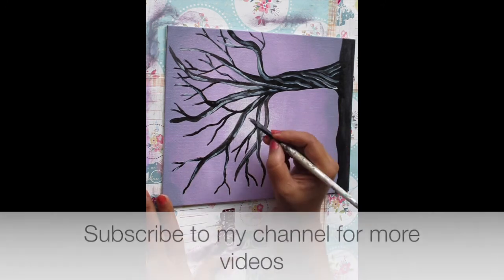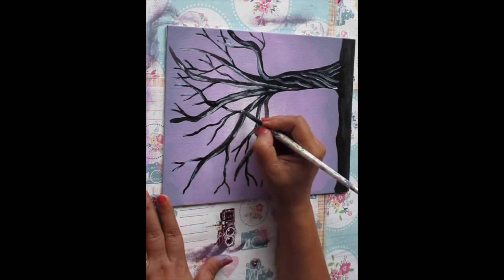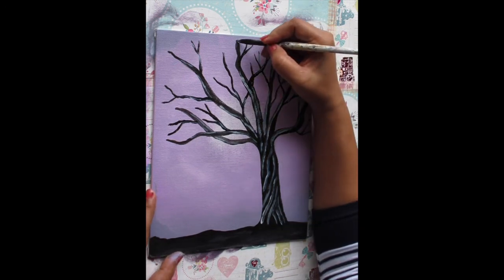And that's it — that's how you paint a beautiful tree! I hope you like this video. Do subscribe to my channel for more tutorials like this, and don't forget to like, comment, and share this video. See you soon, bye bye!